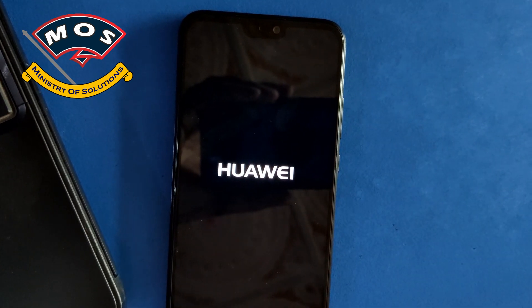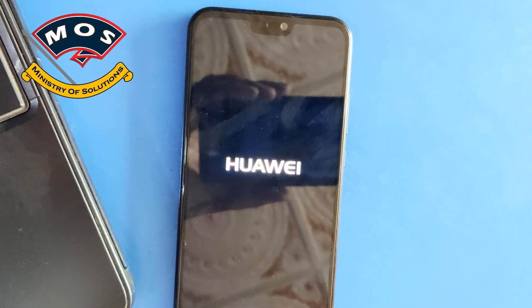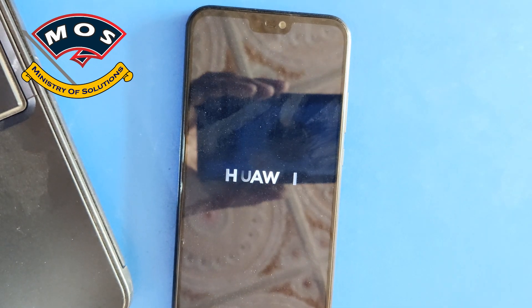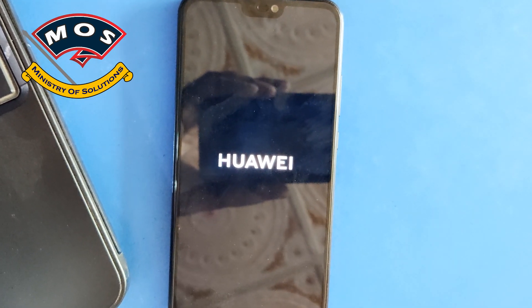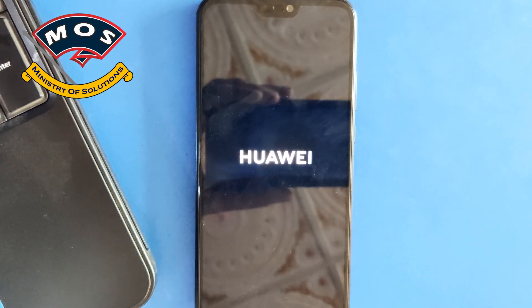The first boot is going to take a little longer. Make sure that you back up your important data before proceeding with this upgrade, because all data on your device will be wiped and your device will start as a new device. You will need to configure it from the start.